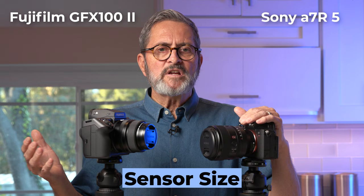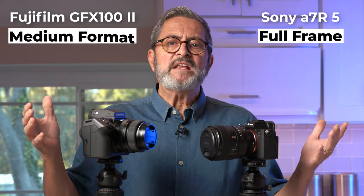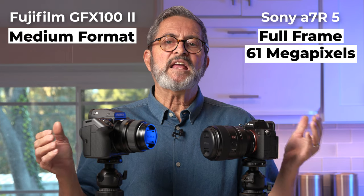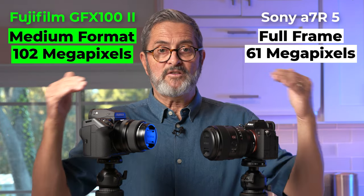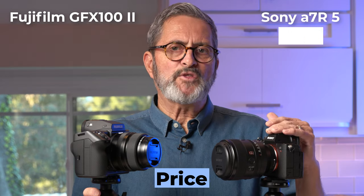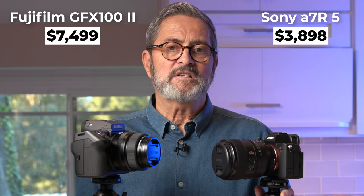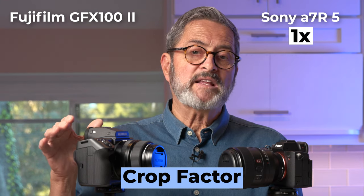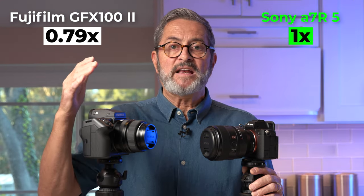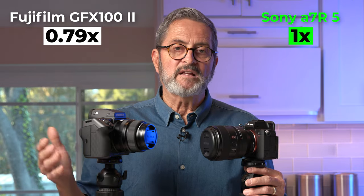Let's look at the specs comparing these two cameras. The Sony A7R5 is a full frame sensor at 61 effective megapixels, whereas the GFX100 II is a medium format sensor at 102 effective megapixels. Price-wise, the Sony is around $3,900 whereas the GFX100 is $7,500. A full frame camera has no crop factor, whereas a medium format has a 0.79 crop factor, meaning a 63mm lens gives about a 50mm angle of view.